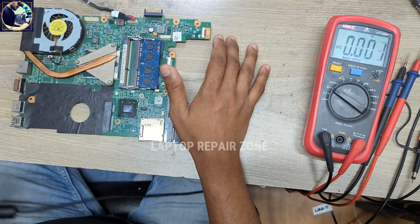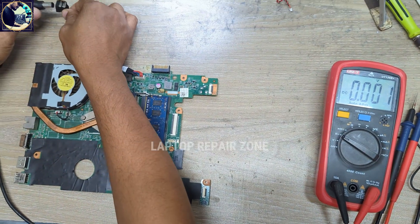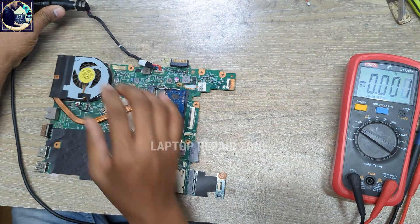Replace is done. Now it's time to check. I connect my power supply again — let's check.